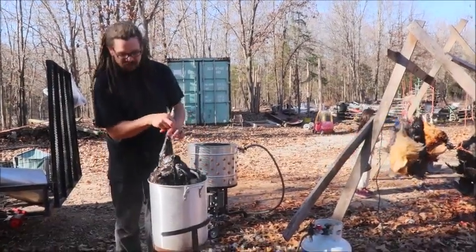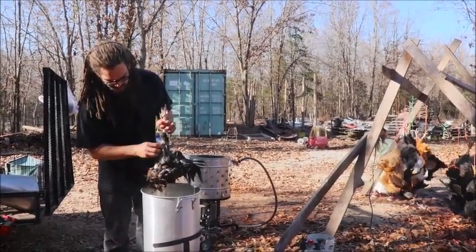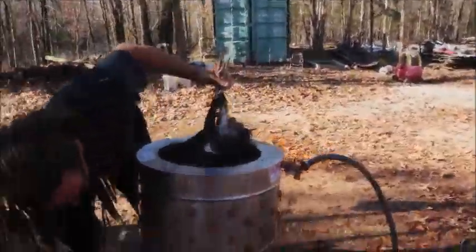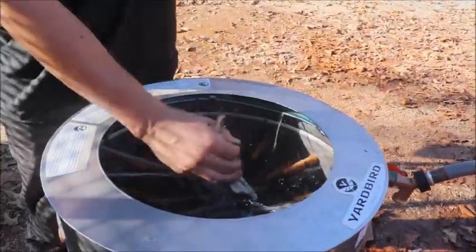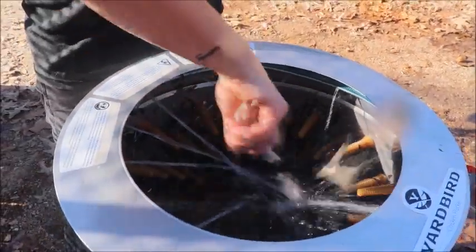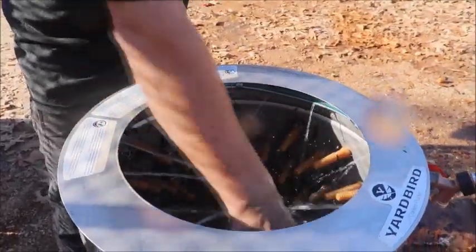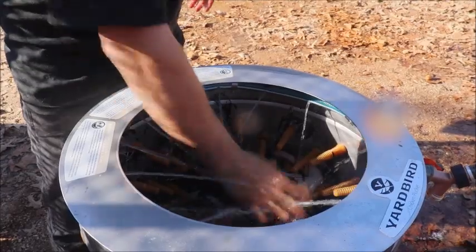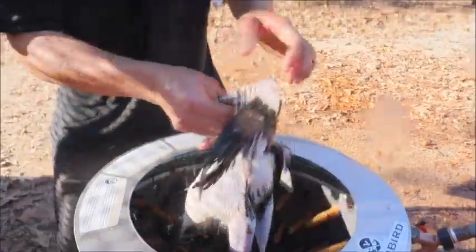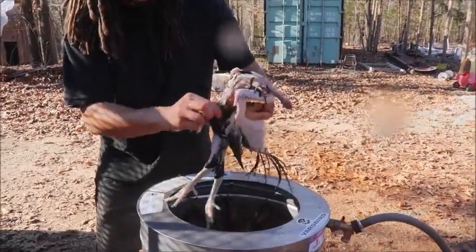For this part I like to go about 160 degrees of water for about 30 seconds. Look at that - that drumstick's almost plucked already. We've got this nice chicken plucker too, so I'll just turn it on. The water isn't perfect, but for hand-picking that's a lot less to pick now.